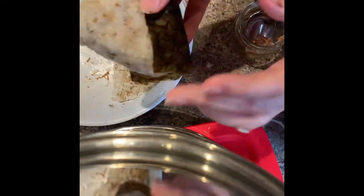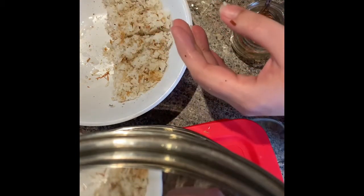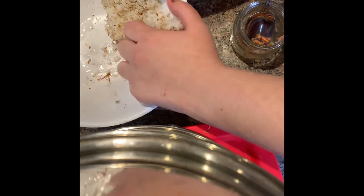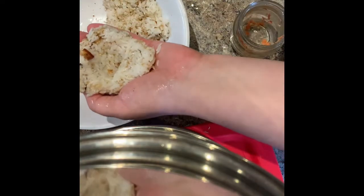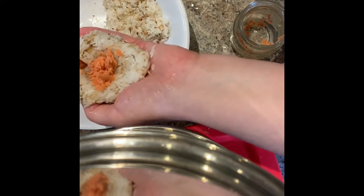And you successfully made a rice ball for lunch! I'll show you one more time. Dip your bottom hand in the water, pick up the bottom of your rice ball, dip your other hand, and make a divot for your salted salmon to go in. Get your salted salmon and put it in the divot.